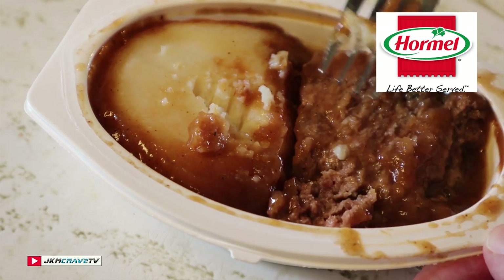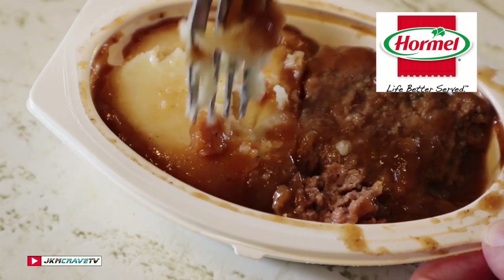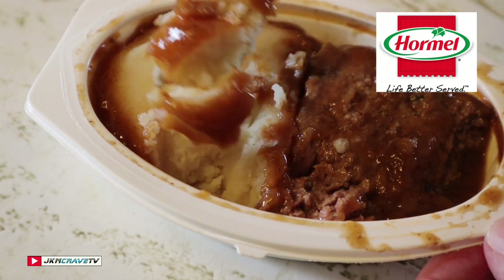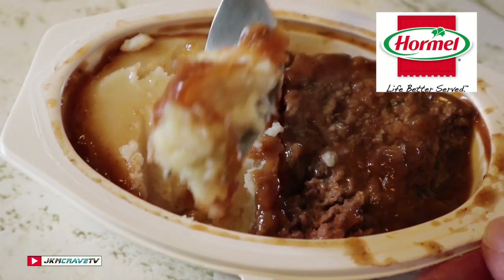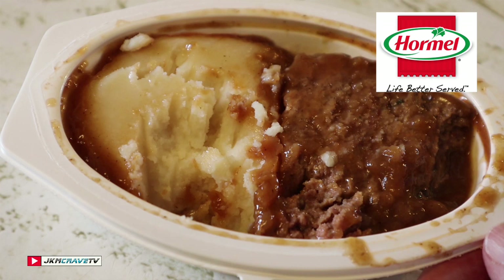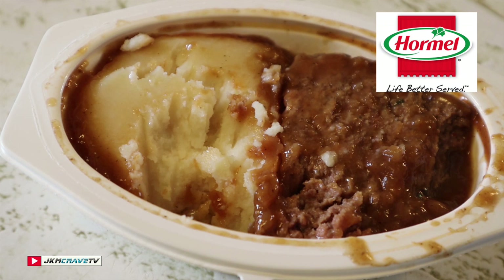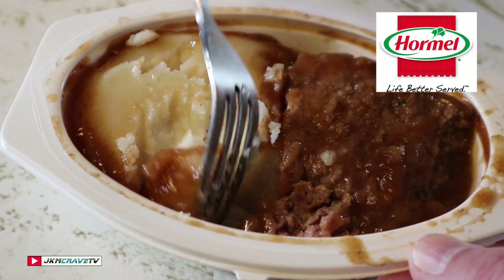Let me try a little mashed potatoes by themselves. Probably what I should do is give this a whole mixy mix, but alright — salud. Wow, the potatoes are creamy, very potato-y. It's all good, guys.